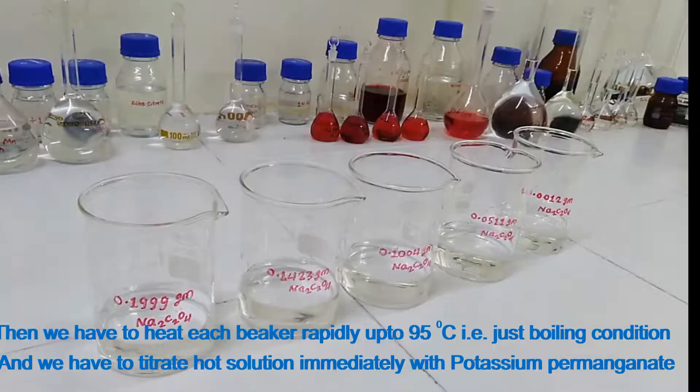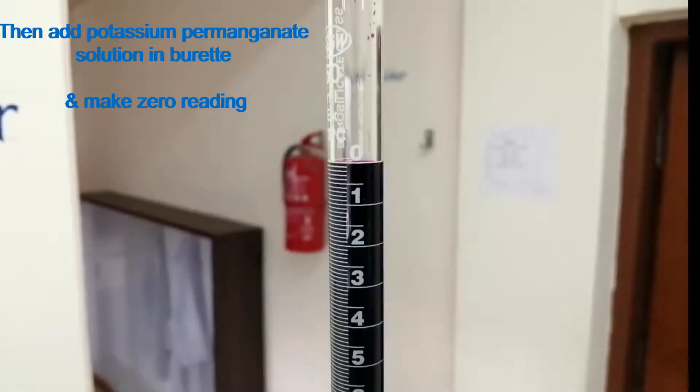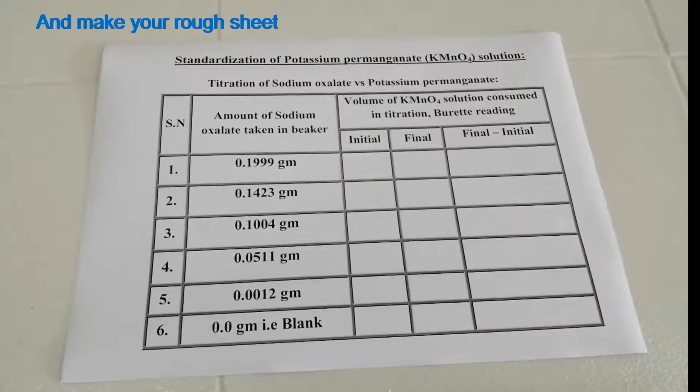Then we have to heat each beaker rapidly up to 95 degrees Celsius, that is near boiling condition, and immediately titrate the solution with potassium permanganate. Add potassium permanganate solution into the burette and make a zero reading. Make your rough sheet.